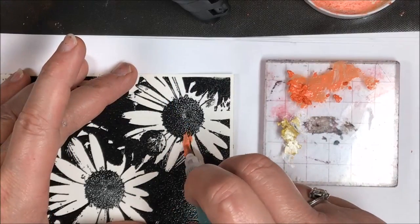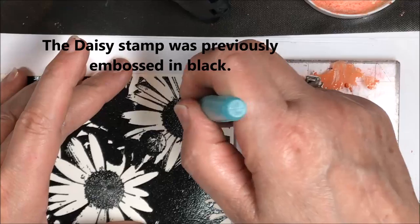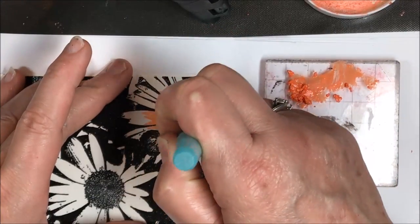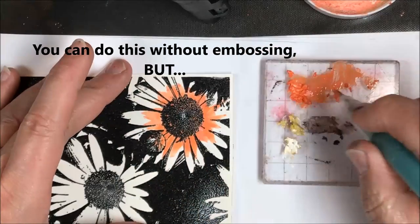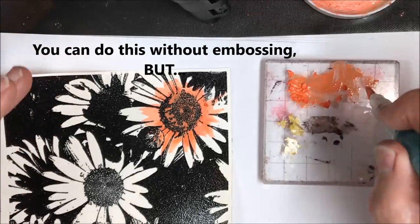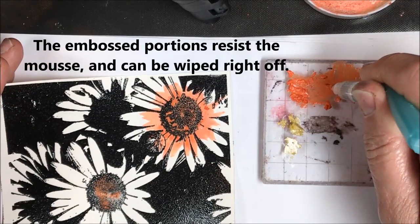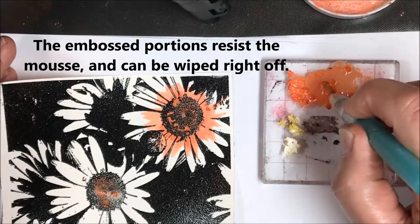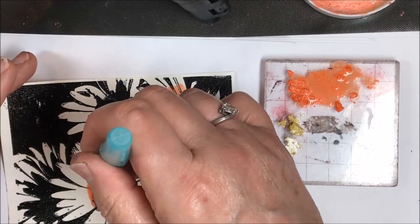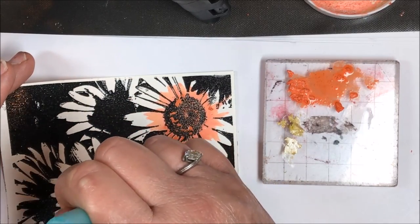Now I'm just going to be painting this Spring Daisies image. This Spring Daisies image I had previously embossed in black embossing powder — I didn't feel the need to make you watch that, it's kind of like watching paint dry. As you can see, I'm just adding the watered-down orange crush Nouveau Embellishment Mousse to the inside of my daisies and right around the outside edges of my flower.